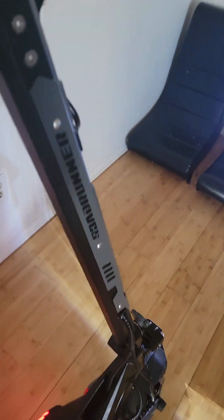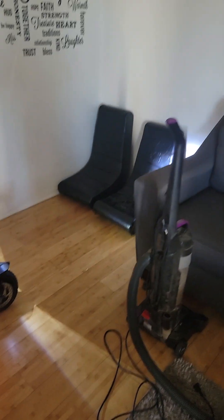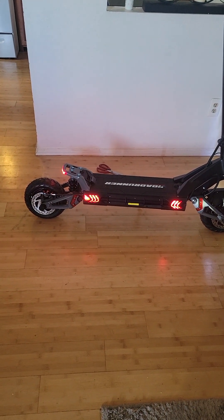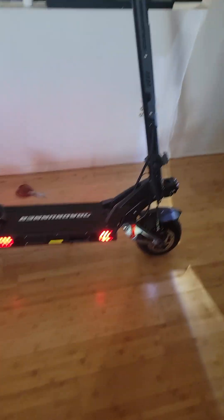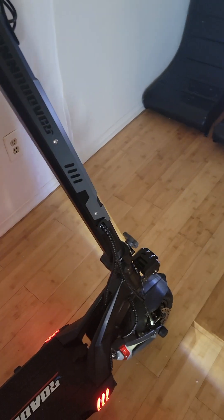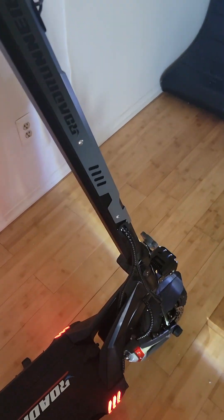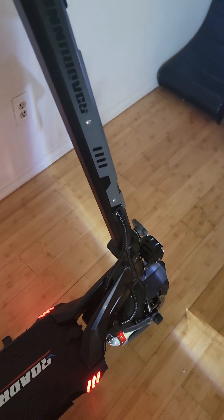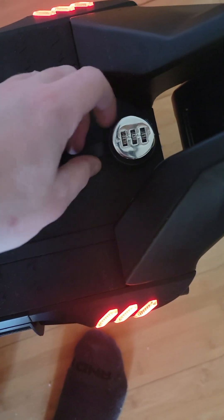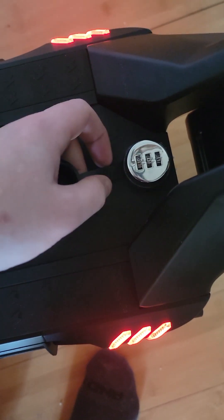It's pretty big — compared to my vacuum, it's taller than my vacuum. It's really heavy-duty and a really nice solid build. I know I'm not going to have any wobble in the steering stem. Down here it comes with a lock, which I have yet to open.